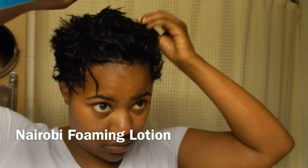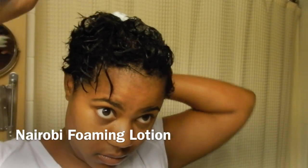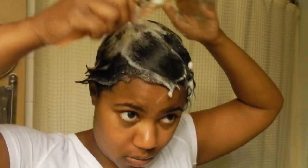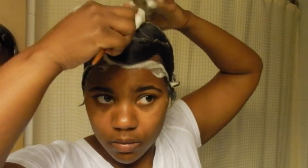So I've already shampooed and conditioned my hair. Now I'm applying a generous amount of the Nairobi foam lotion all over my hair. And I start the molding process by creating big ocean waves to frame my face, and this will be the foundation for my style.